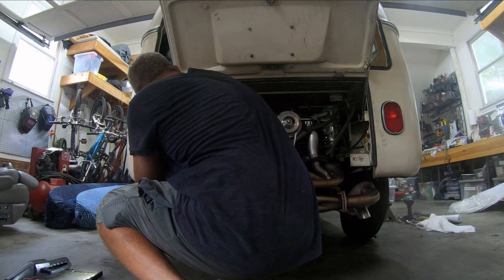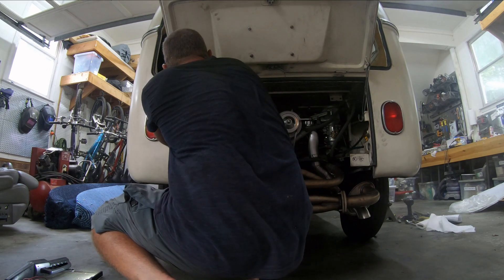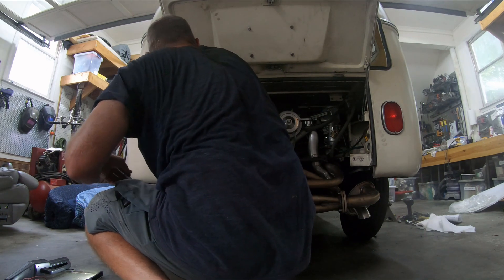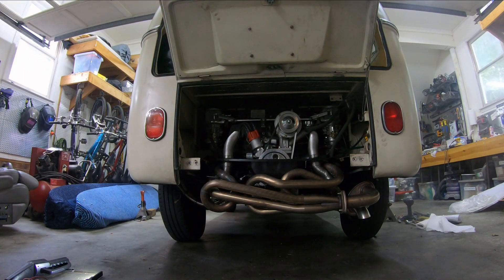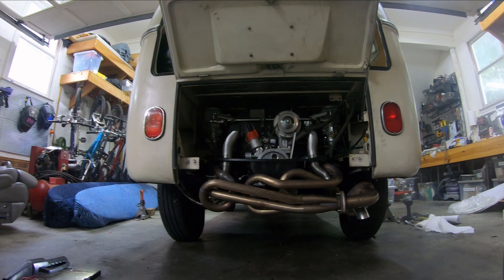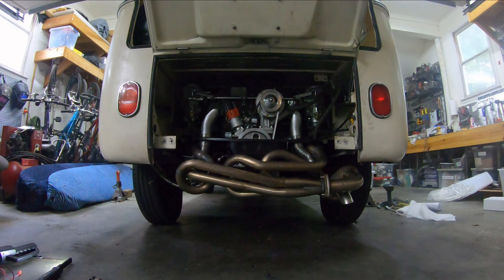The exhaust was pretty hot. The gas should be pretty much off now. So instead of calling that a successful break-in, I'm going to have to look and see what's going on with the fuel pressure.